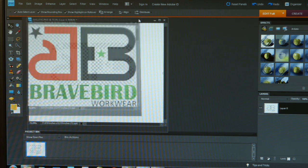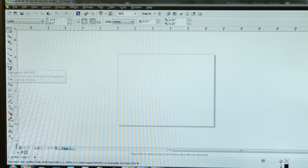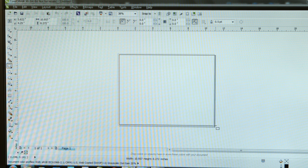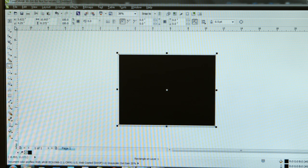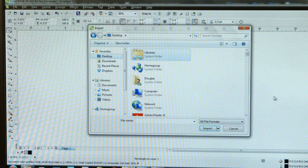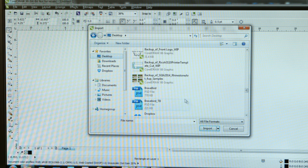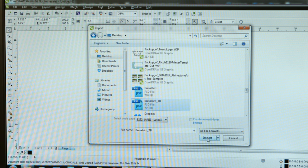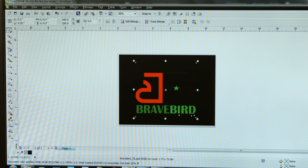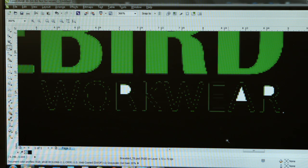Now to test whether I have eliminated all of the background, I'm going to go into CorelDRAW. I'll take my rectangle tool, draw a box, and fill that box black. Then I'll go to File > Import, go to my desktop, and find the file with the transparent background. I'm going to set my new file against that black background so I can look and make sure I don't have any areas that are still white. Apparently, I still do — I need to clean up some of those areas in the bottom text.